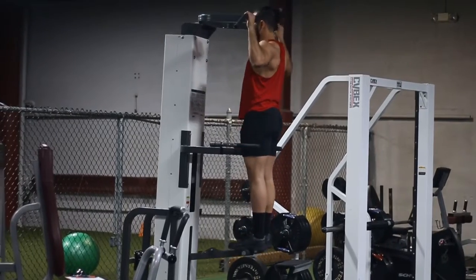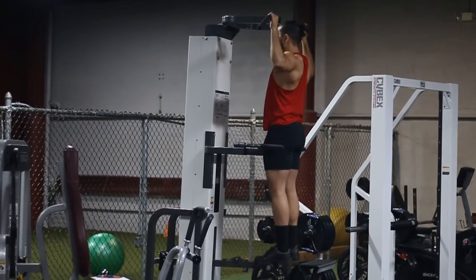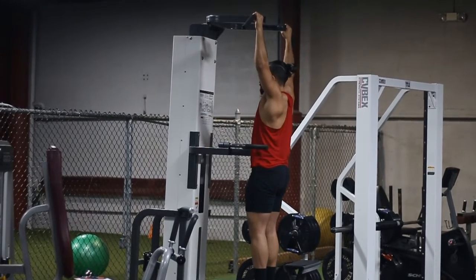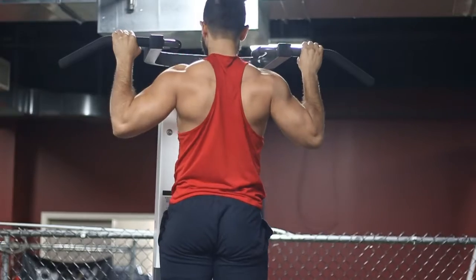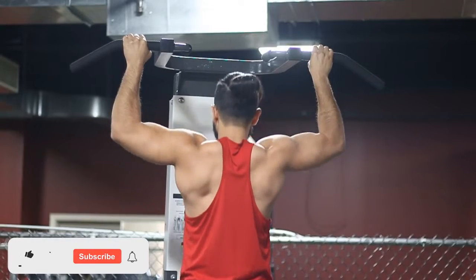From the side angle, I just want to show you that my chin is tucked and I'm not arching my lower back. You want to maintain a straight upright posture. As you're going up, you're thinking about contracting the lats or depressing the scapula — here I'm elevating the scapula, and there I'm contracting or depressing it.